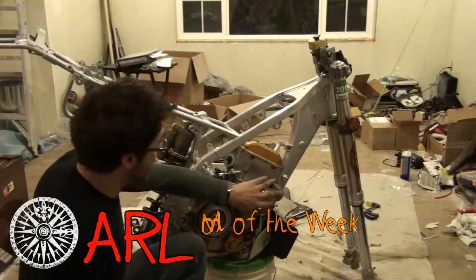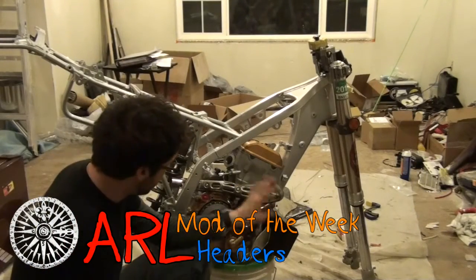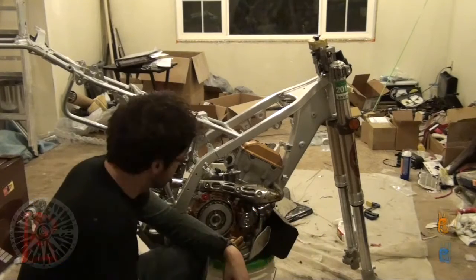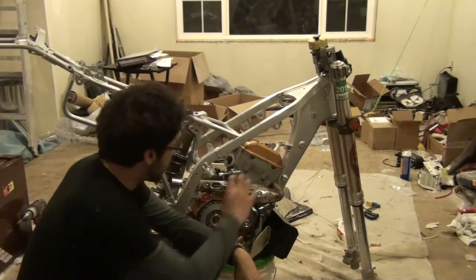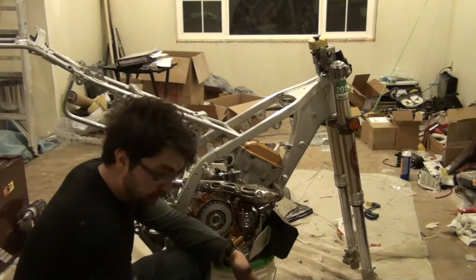Hi and welcome to Mod of the Week. This week we're doing aftermarket headers. I've already done my shield and pipe wrap on this header — it's the FMF Megabomb. FMF also makes a Powerbomb, which has the same concept but has a smaller bomb.